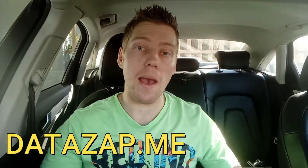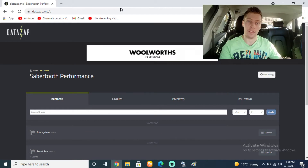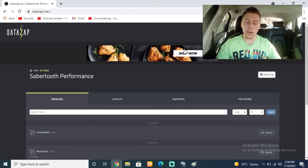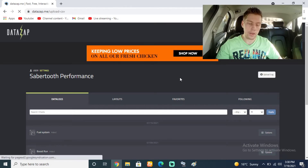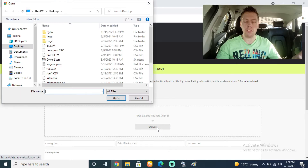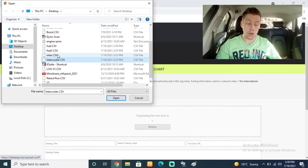We're back home. We're going to close VCDS and connect to datazap.me to upload our data log. All it does is convert it into a graph. If you don't have an account yet, quickly make one. Then go to upload log, choose the English option, and click browse to find your file — you can also drag it in. I've got two files here: 'intercooler' and 'intercooler.csv' — CSV is just the file format.